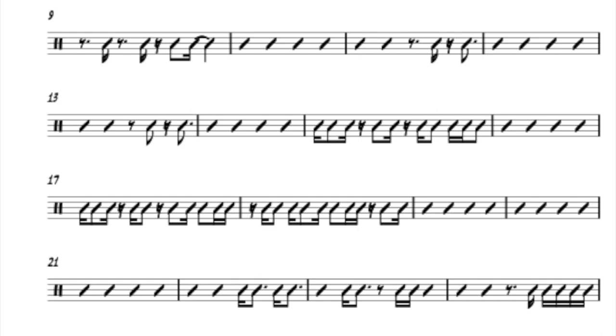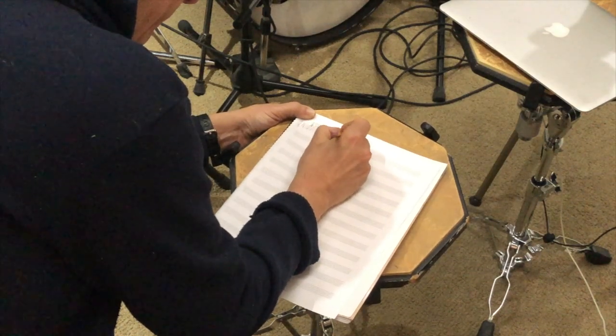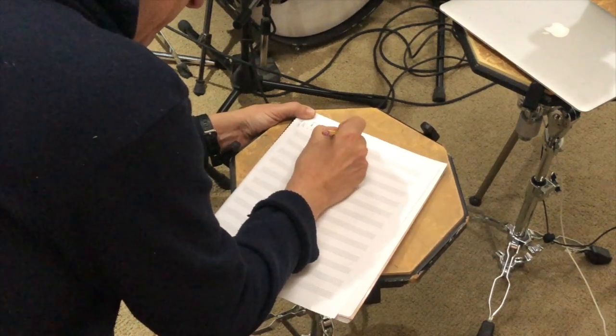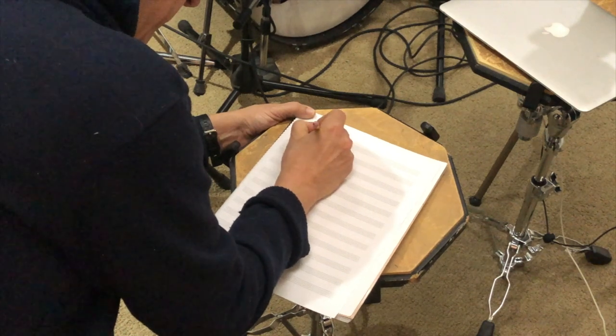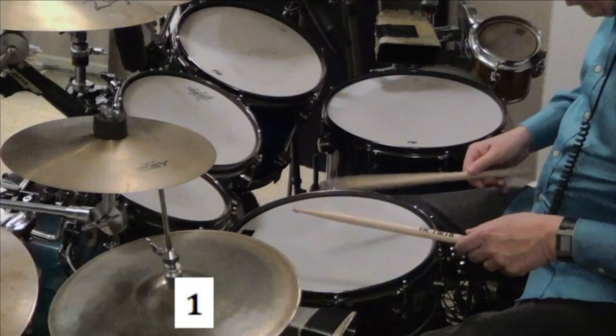Learn about transcribing. What I'm doing is putting the X for hi-hat on the top line, and on the bottom I'm putting the bass drum. You'll improve your hands and feet.